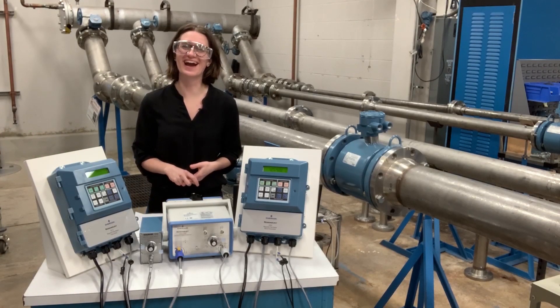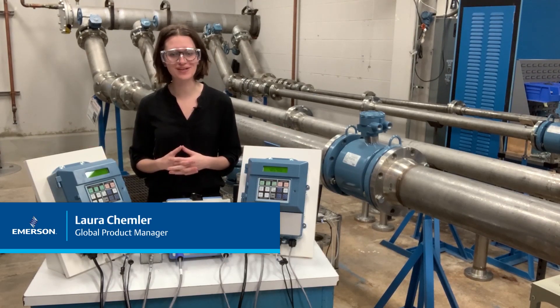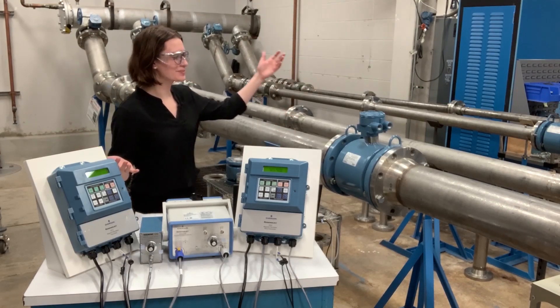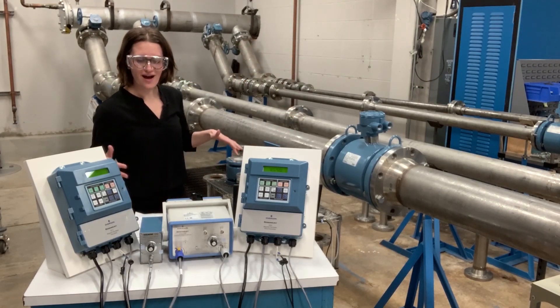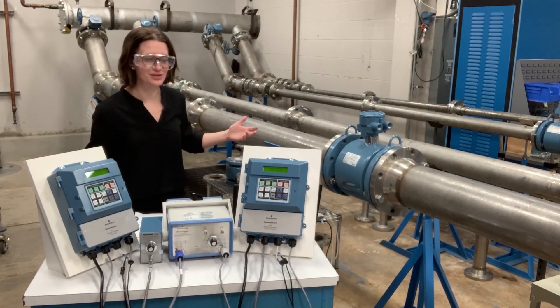Hi, I'm Laura Kemmler. I am product manager for Rosemont Magnetic Flow Meters here in Eden Prairie, Minnesota. I am in our flow lab and I'm going to go through the slurry mag demo with you today.